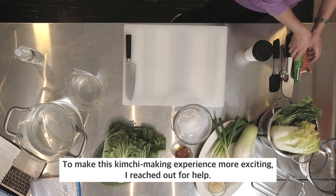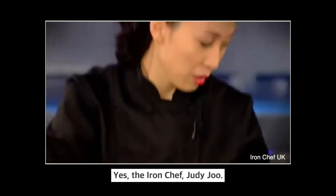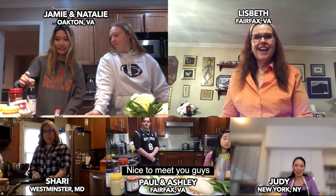To make this kimchi-making experience more exciting, I reached out for help. Hi, I'm Chef Judy Ju, and I am a restauranteur, author, and TV personality — and kimchi connoisseur. Yes, the Iron Chef, Judy Ju.